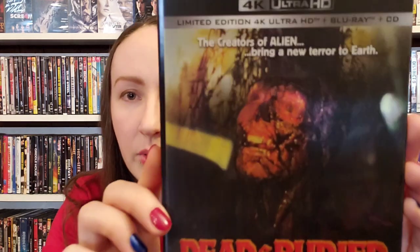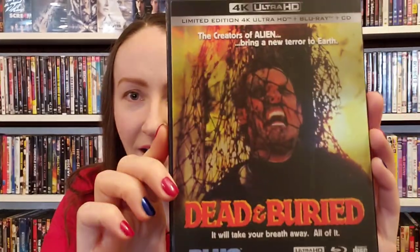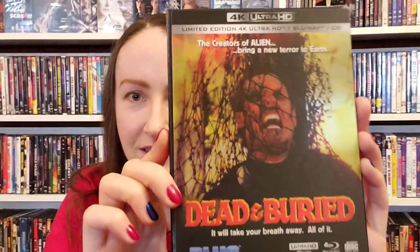I'm going to talk a little bit about the plot — no big spoilers, I won't spoil the ending — and then I'll talk about what this new release actually has packed in it. Three discs, so very, very cool. This was my first watch of this movie, a 1981 release.